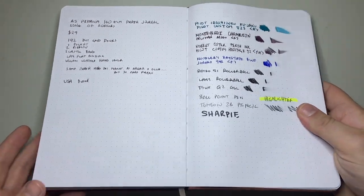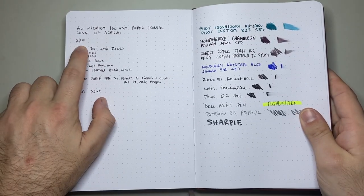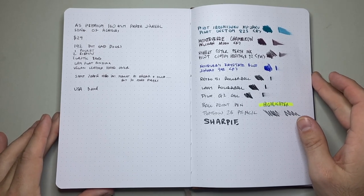So this is a really nice option, and at that price point of $29, I think this is a really, really good option.